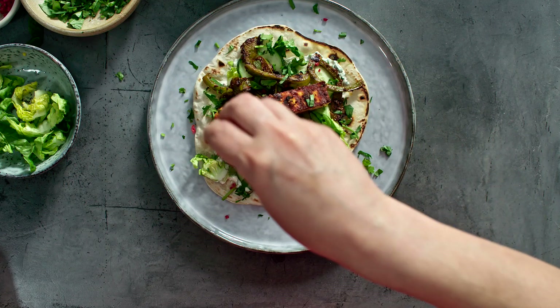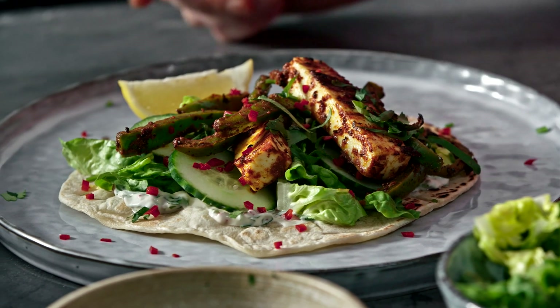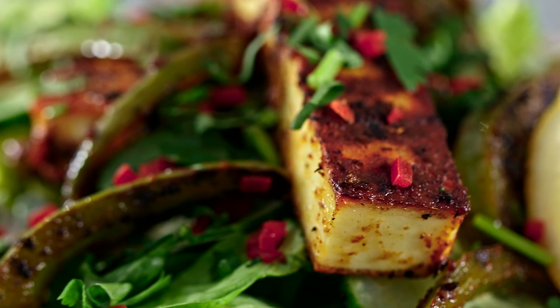To finish it off, a little sprinkle of coriander, some chopped red chilli, and a little wedge of lemon for squeezing over. For more recipes, don't forget to click to subscribe.